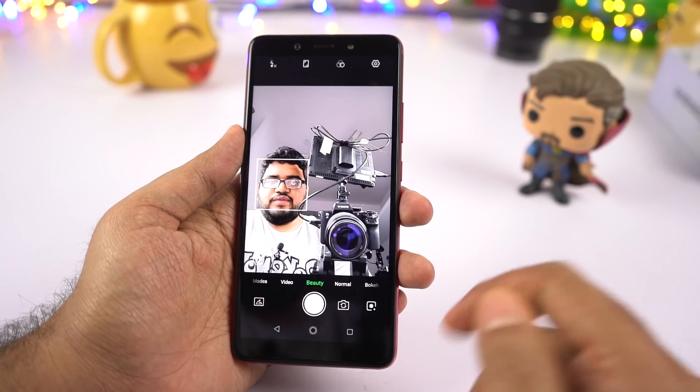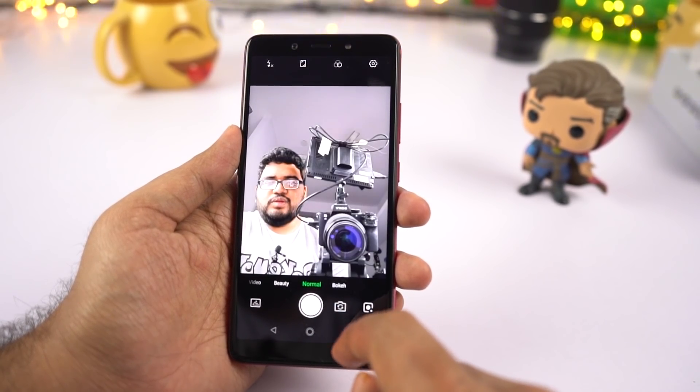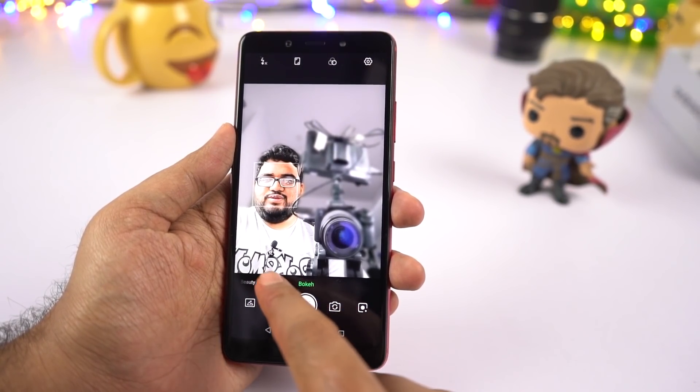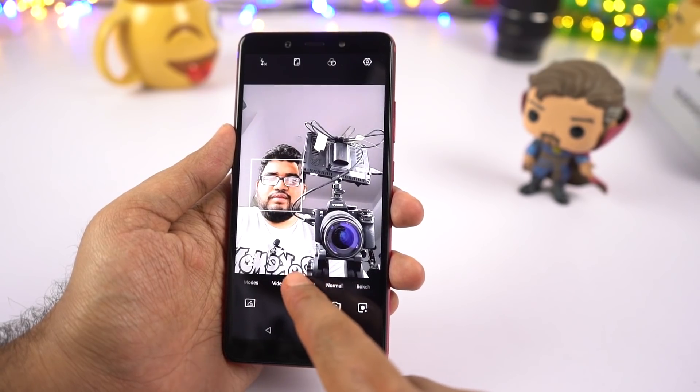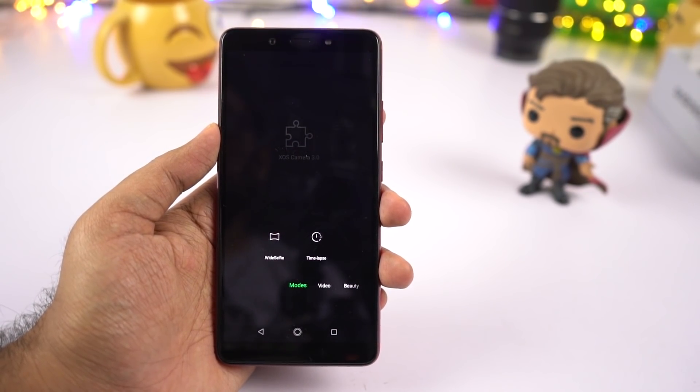Now this is the interface for the front-facing camera. By default it jumps into beauty mode, next we have the normal mode, and finally the bouquet mode which simply adds a blur effect to the background. On the leftmost side we have the video mode, and after that we have different modes — wide selfie and time lapse.